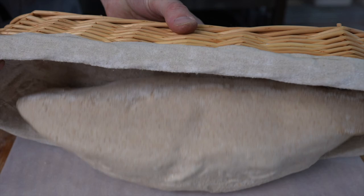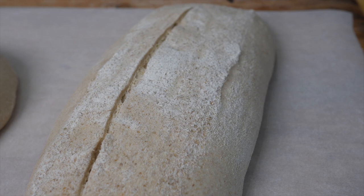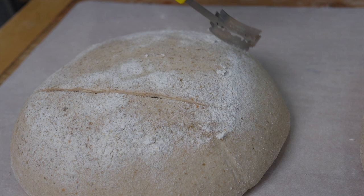We still have to score and bake our giant loaves. We're going to do the large batard with just a single slash right down the middle, and then on the boule we'll do a three-across and one-across on an angle to give it a really nice expansion and some cool aesthetic.